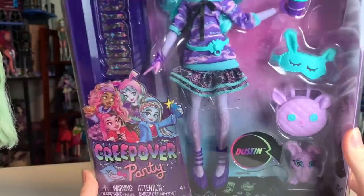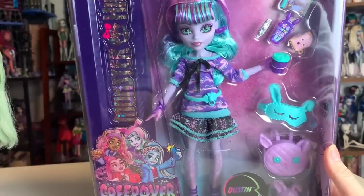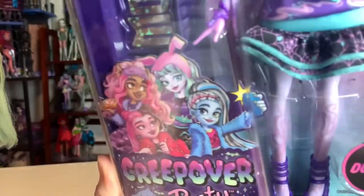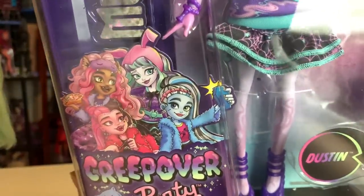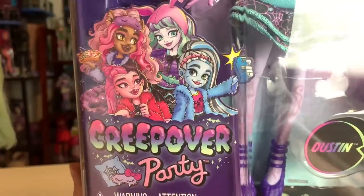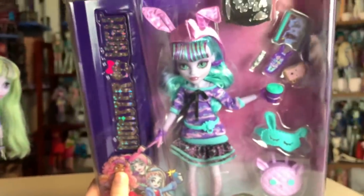I really like these Creepover Party dolls. I think their boxes are super fun, although I will always miss the original Monster High box style. These are still very fun, and I love the art. I wasn't 100% on board with the art style originally in the first lineup — I didn't mind it, but it wasn't my favorite — but this is gorgeous. I think it looks really good here. It says Creepover Party. I love the sparkles on the Monster High logo, as well as her name, Twyla, up there.